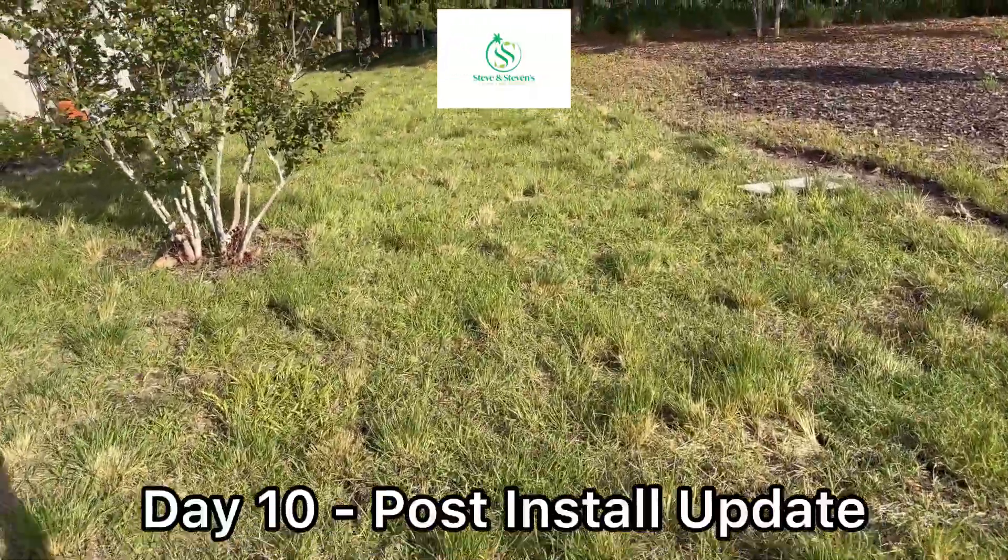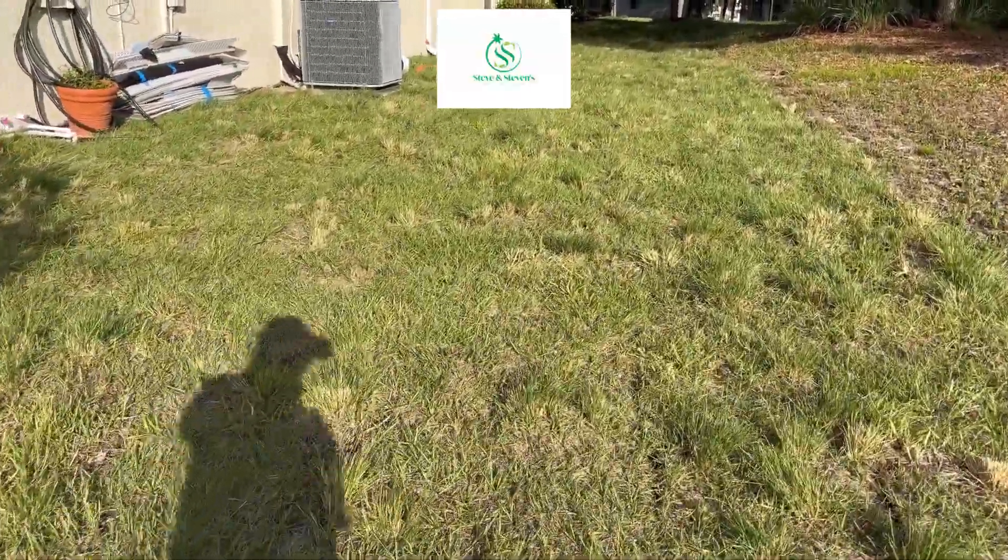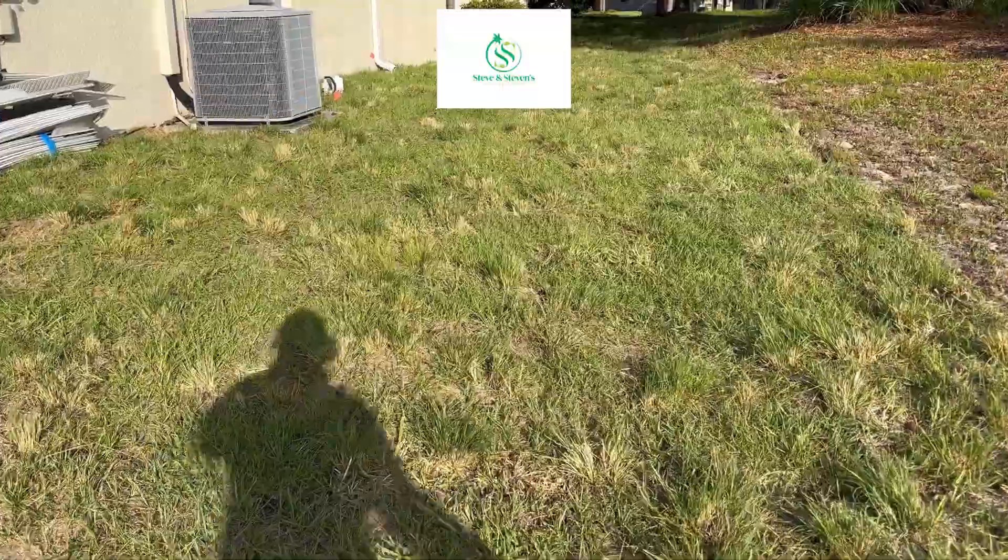One week check-in — actually 10 days from when we installed the sod. You can see a lot of it's growing in. It still hasn't had its first cut yet.